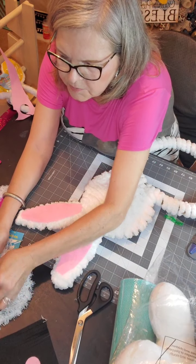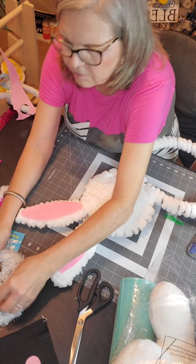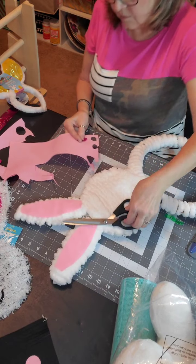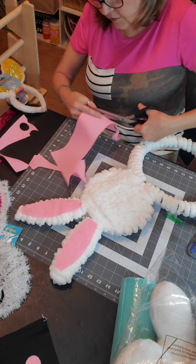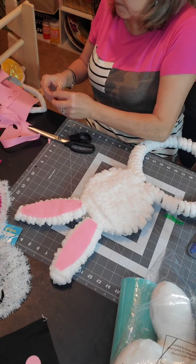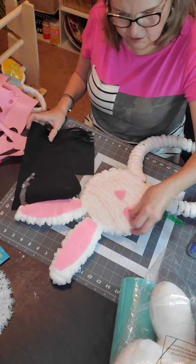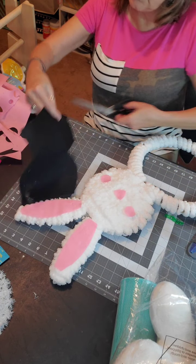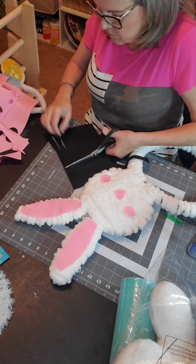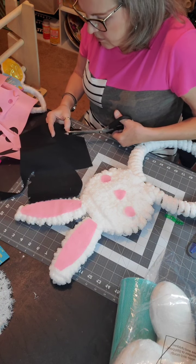I like that it shows a little bit of the burlap. Let's decorate the little bunny! I'm getting these clips off — they're glued down. I got this from the Dollar Tree. I've got the little ears from the original bunny right here, so I'm just going to trace these, cut them out, and put them on there.